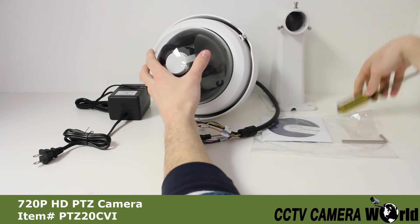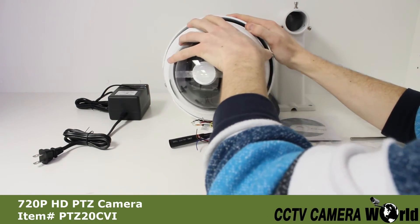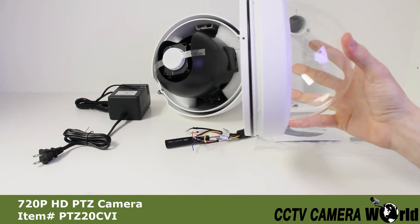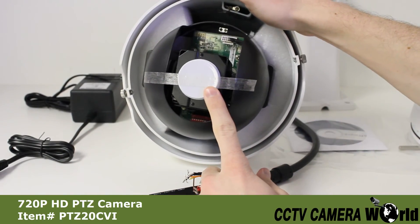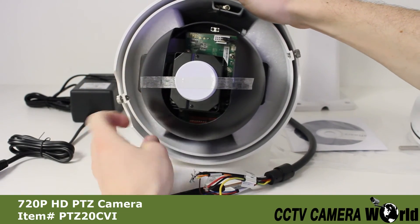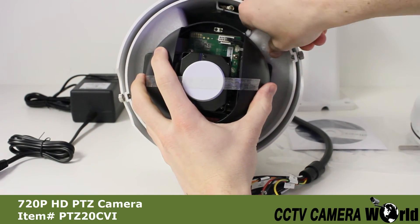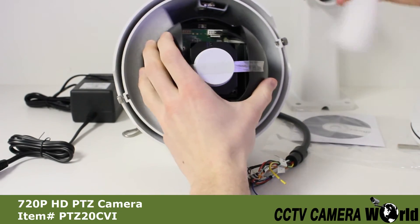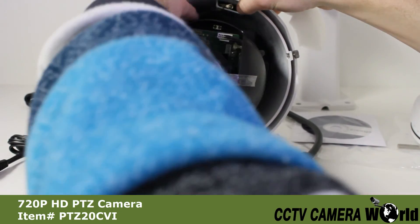When setting up your camera, you must first remove the glass dome, then remove the lens cover, and then the styrofoam pieces. It's very important to remove the styrofoam pieces inside the camera housing before testing the camera. Failure to do so could result in damage to the pan-tilt zoom unit.